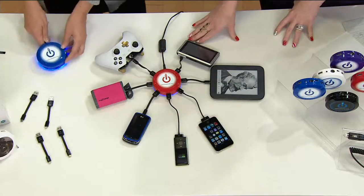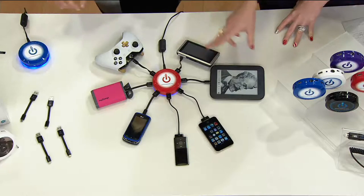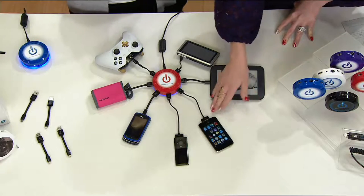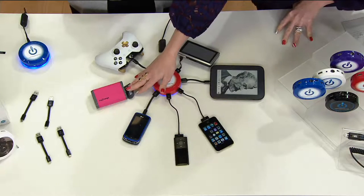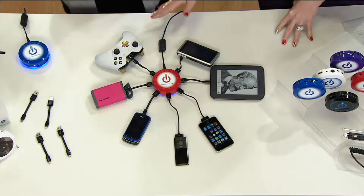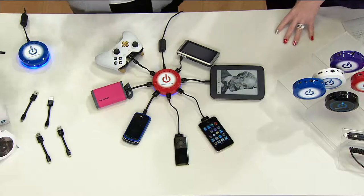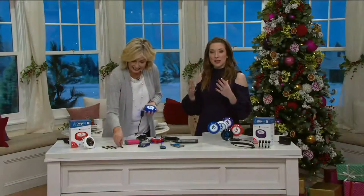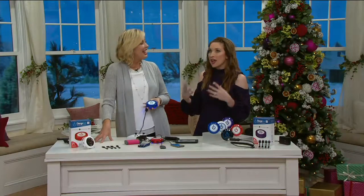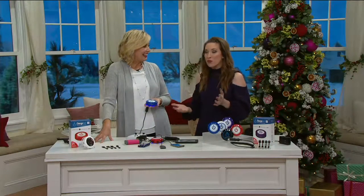Look at everything that we've got here — you've got the GPS, your e-reader, your phone, your music device, another phone, a charger for when you're on the go, and your gaming device. We mentioned the Fitbit, which you can charge there too. It seems more and more these days, because of the efficiency of USB charging, a lot of things are moving that way for their power capability.